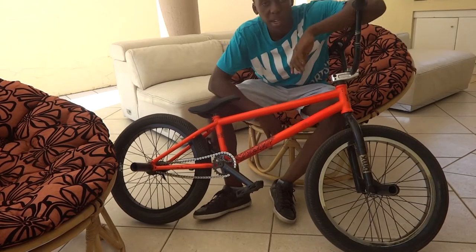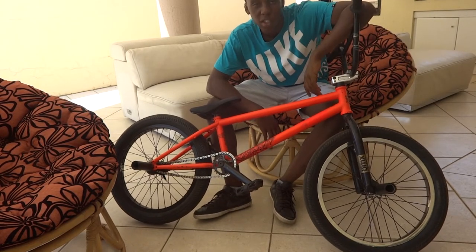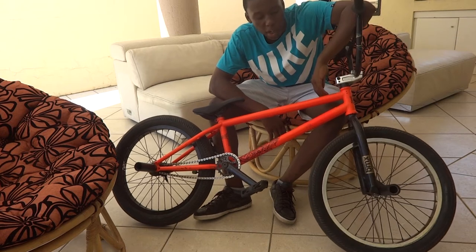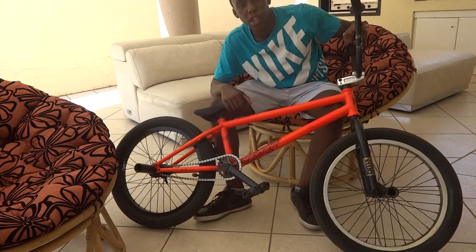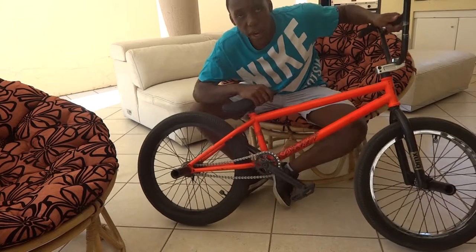All right guys, so since I'm back on my bicycle but unfortunately it's sick, so I don't know how I'm doing. I thought I'd just entertain you guys with a bit of a bike check, starting off from the back to the front.